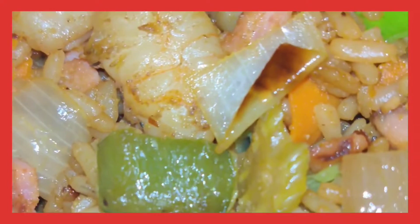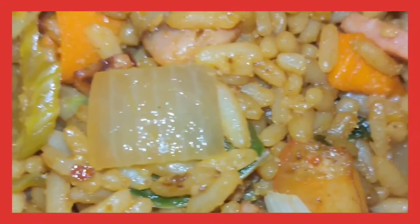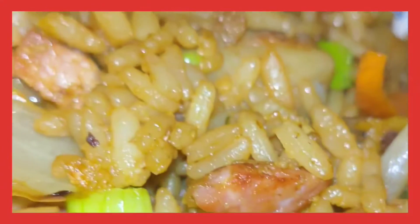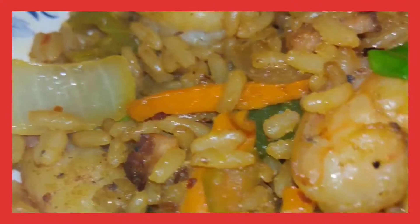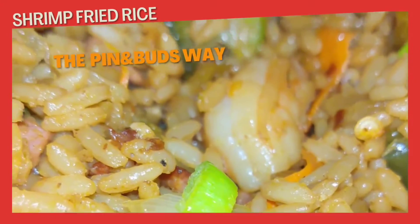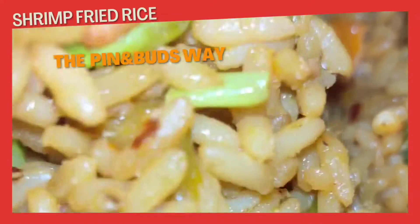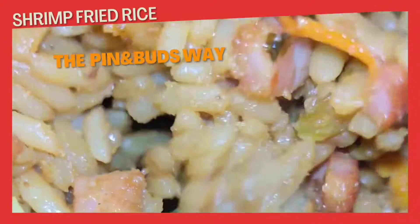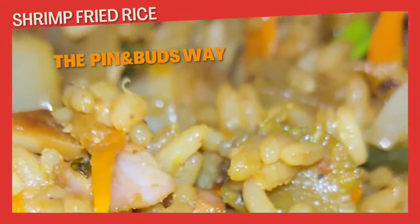I'm telling you, man, you'll never make fried rice the same again after you see this recipe. Now, if you like this video, like, share, and subscribe to my YouTube. On the next one, we're going to be doing it popping — doing it the Penn and Buzz way. Hello world, holla at your boy LA.